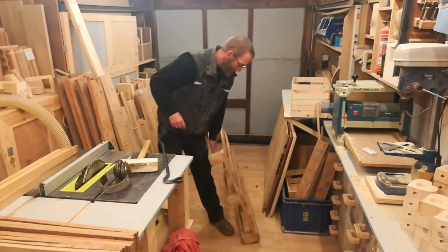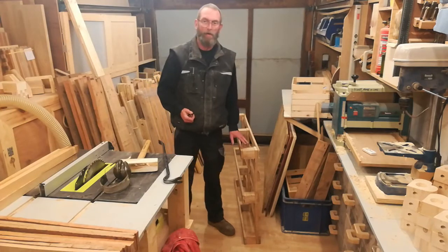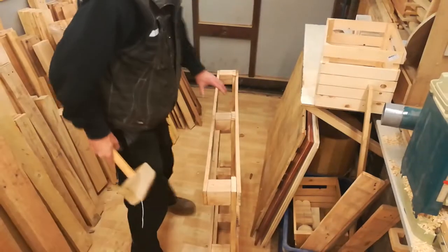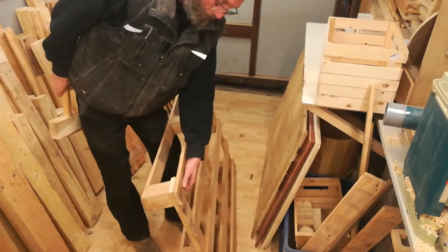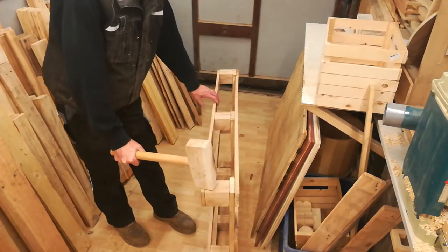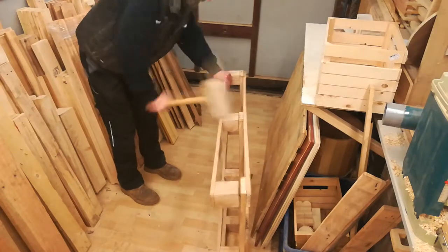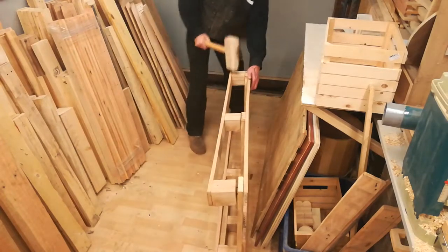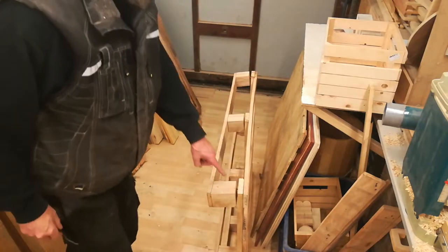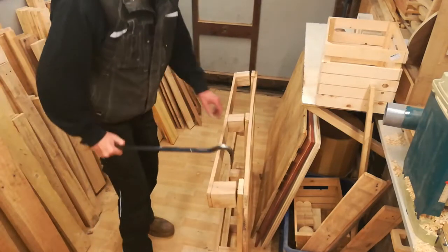The pallet is a Euro type single-use pallet and this one is made of beech, so it's quite tough. Rather than trying to pry the boards off, I'm simply going to whack the corners. And as you can hopefully see, I now have a gap where I can use the pry bar.